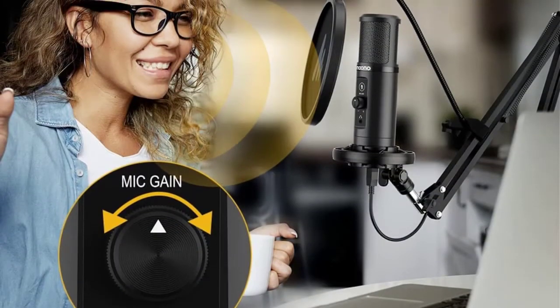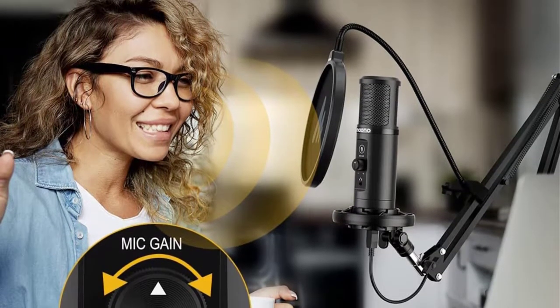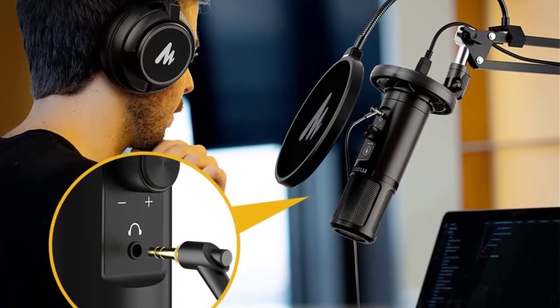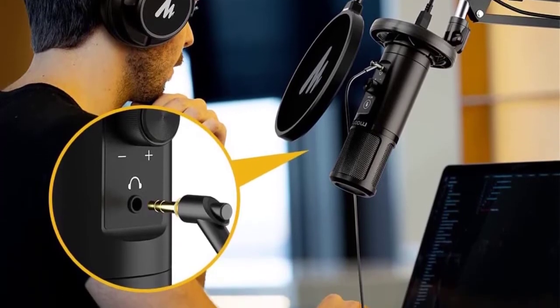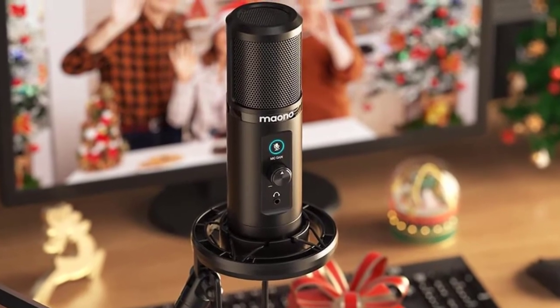The AU-PM422 uses a cardioid radiation pattern which strengthens the isolation of the sound source via a condenser electret transducer. This mic has a frequency range from 20 to 20,000 Hz and a high-resolution sampling rate.